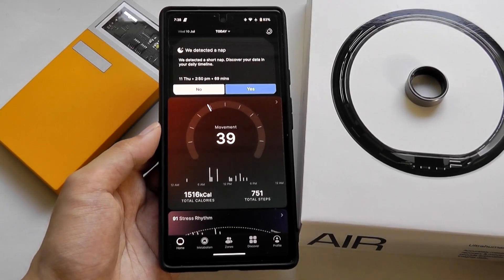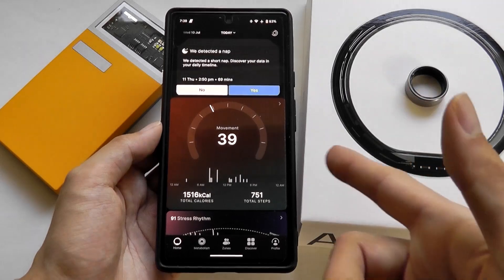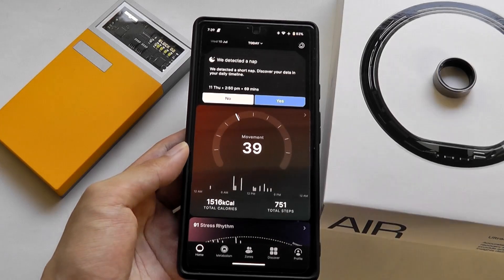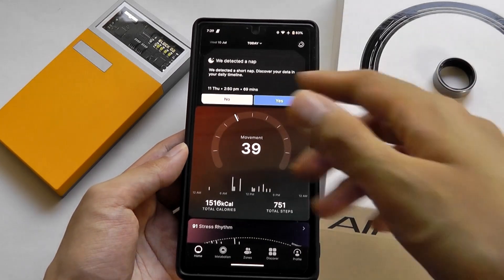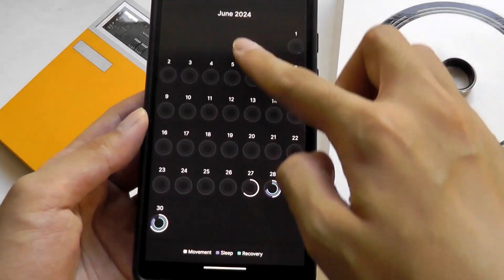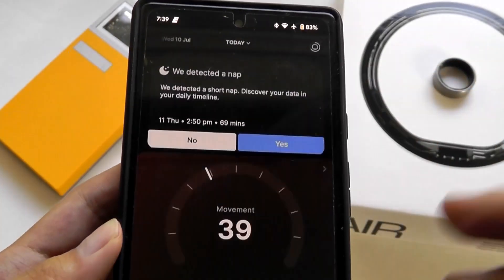Moving over to the companion app from UltraHuman, it syncs data very quickly using Bluetooth and location services. There's enough onboard storage to hold data for subsequent days and even weeks — if you go longer between syncing with your phone, it will still retrospectively have that data available. You can view a calendar of days you've been wearing the ring, as well as a closer gauge at the stats.